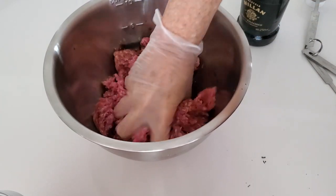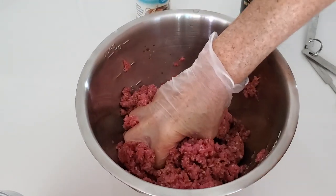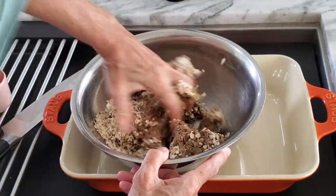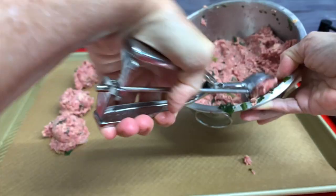We mix our meat really well and we're going to wait until we're ready to make the meatballs and add our oats. These oats are going to hold our meatballs together and that's it. It's perfect, delicious — we're going to make them in seconds. Check it out!